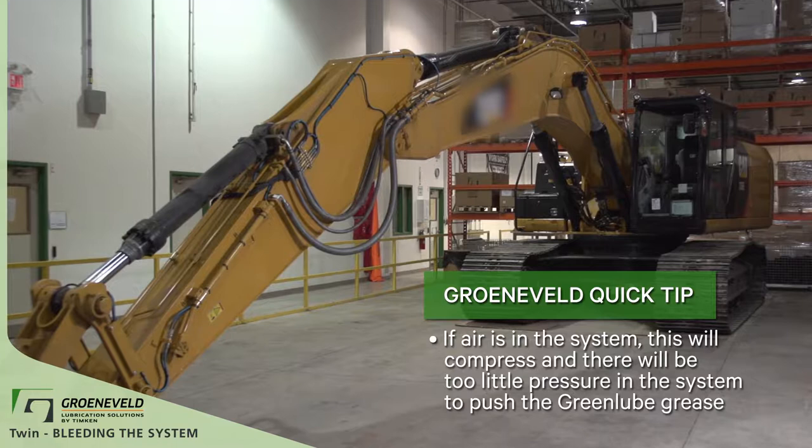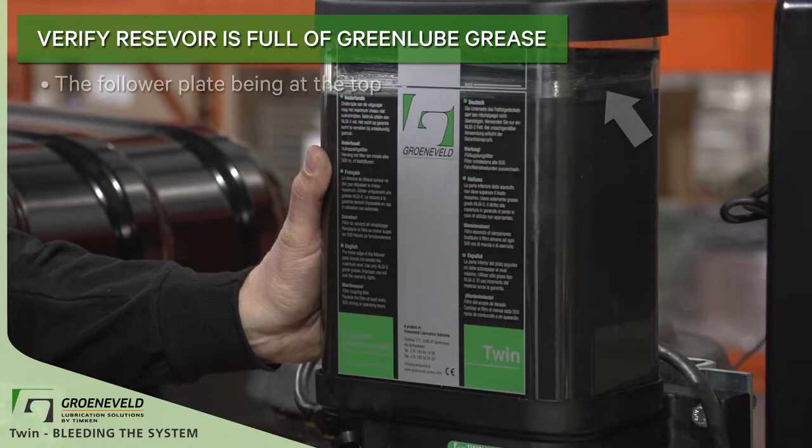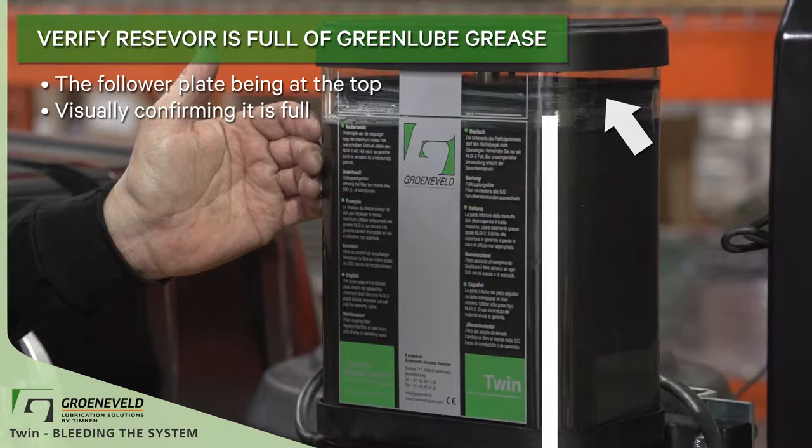If air is in the system, it will compress and there will be too little pressure to push the green lube grease. This is how to bleed the TWIN. Verify that the reservoir is full of green lube grease. This is indicated by the follower plate being at the top, and also visually confirming that the reservoir is full.